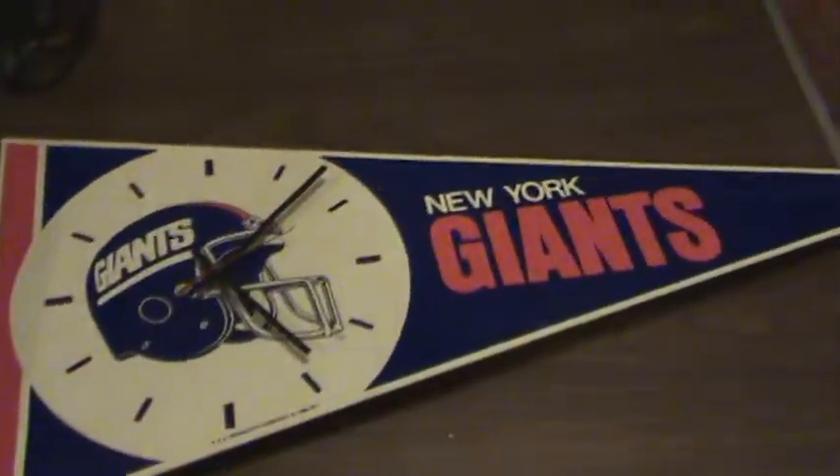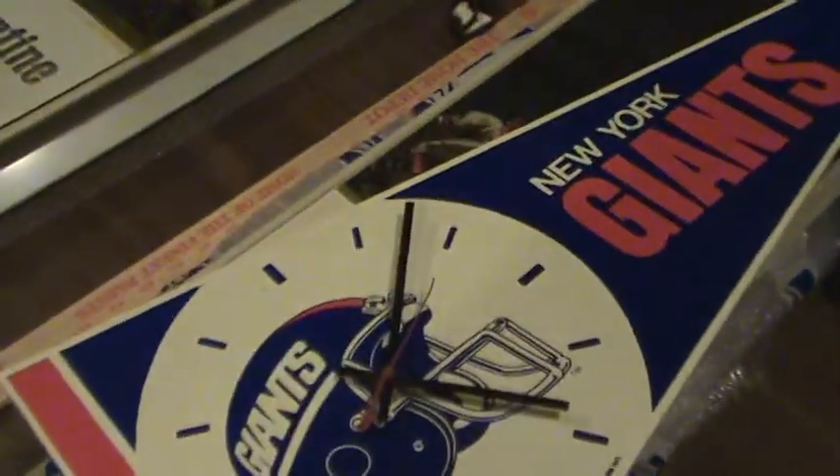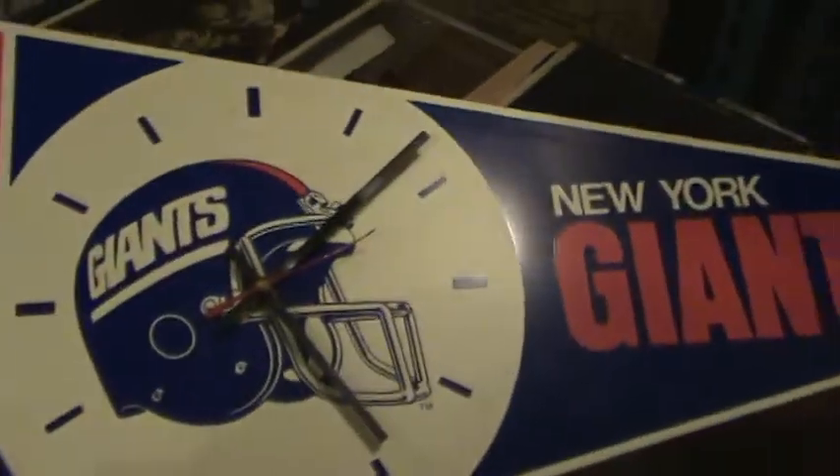And there's the one pennant. This is on metal, about the same size as these signs. It's a clock — this clock shows it's from 1989. Unfortunately we broke the tip when we were packaging it.